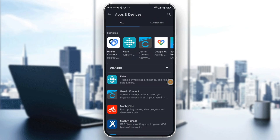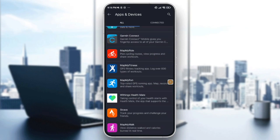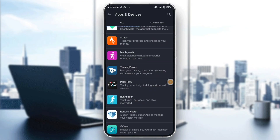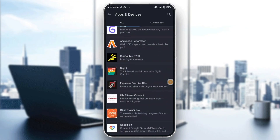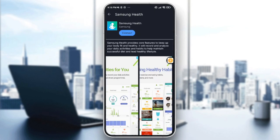Here you have access to many features, apps, and devices. Let's look for Samsung Health. Once you find it, tap on it, and then tap the blue 'Connect' button.